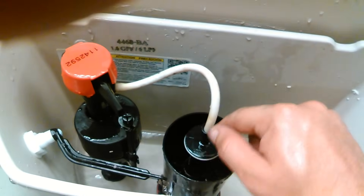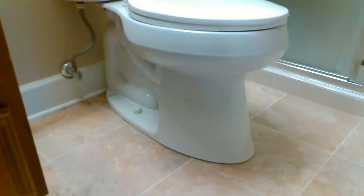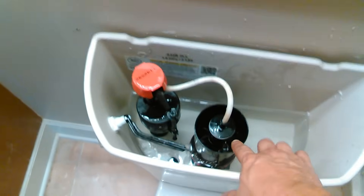That's how a Kohler toilet works. This is a Kohler toilet — that's what it looks like, that's how it works. So keep that in mind.